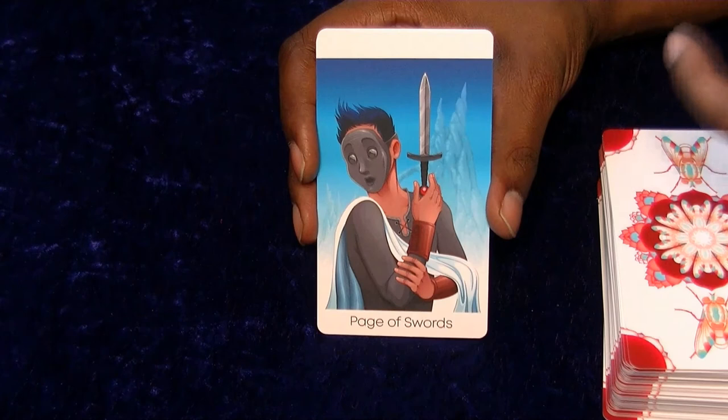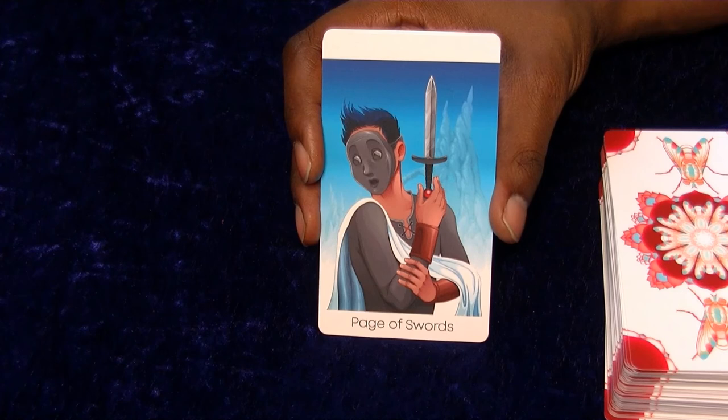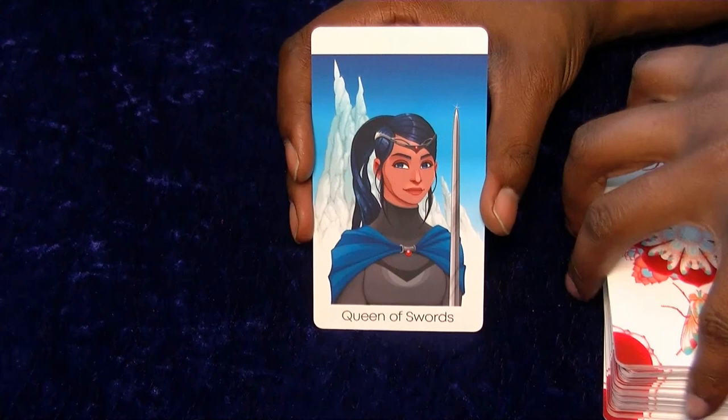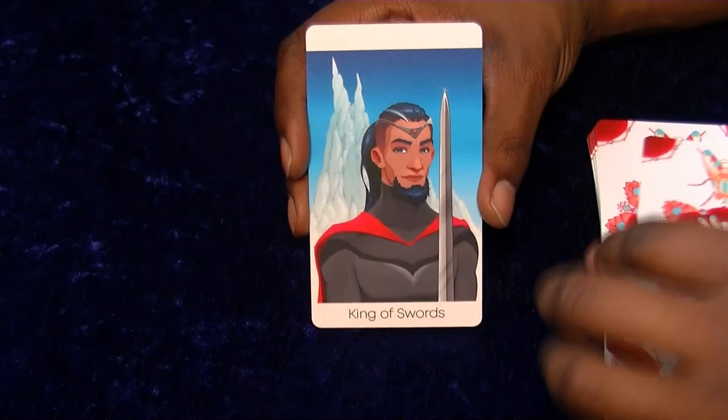I like the Page's mask expression, that looks pretty cool - it looks more like confusion than anything else. I like the Knight's cockiness and arrogance look here. I think I'm going to have the same sort of feeling - there's not really much going on with the Queen or the King. They almost usually feel like there's not a lot of personality you can get from the king and queen, to be fair.